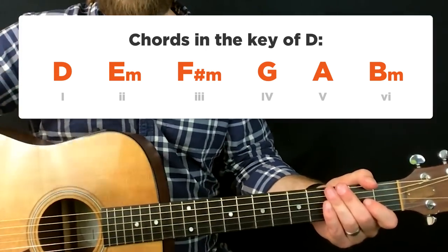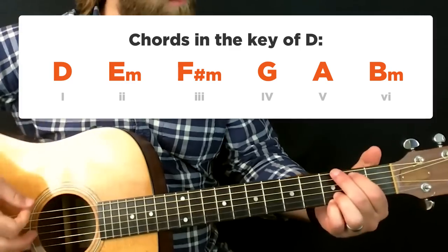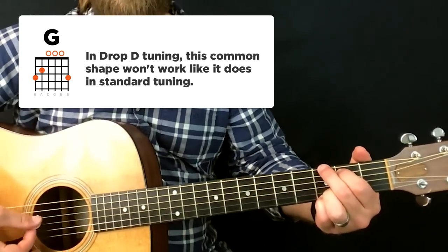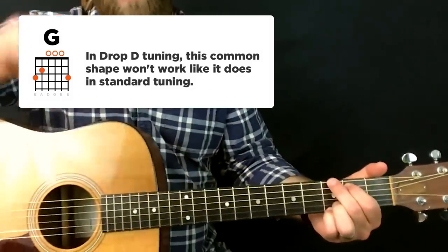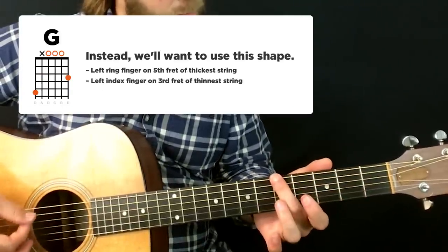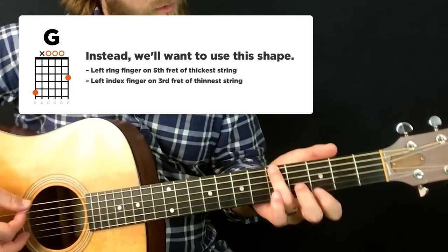When you're in the key of D, there are some things that are different in Drop D. The G chord — your four chord in the key of D — you can't play it with the typical shape anymore. What's happening is that the low E string, being tuned down, is no longer the G bass note. You need to find a new way to play that G bass note and reconcile it with the rest of the chord.